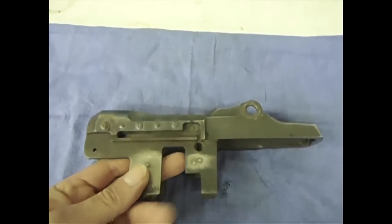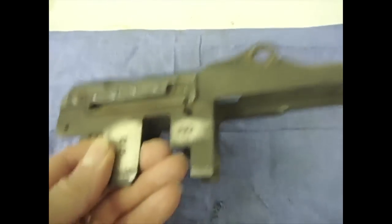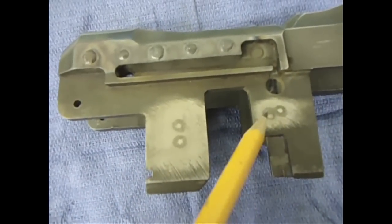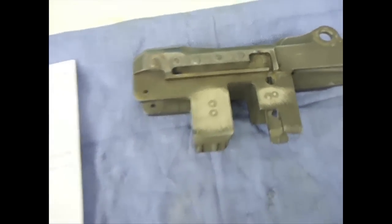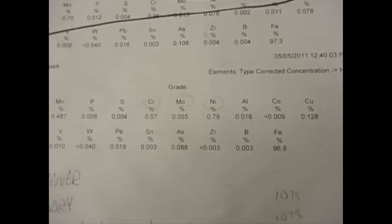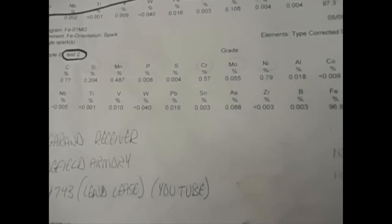We got our Lend-Lease receiver back from the welders. If you remember correctly, it had these holes in it that Bubba decided he was going to make a hunting rifle out of this thing. So what we did - we try to do this on all repairs - I sent it out for a metallurgy test. You can see right here where they tested it a couple different times. They burn it, then they analyze the smoke that comes off of it, and it can read the different elements and alloys that are in this steel. There's quite a few elements and alloys - no wonder it's difficult to find welding rod or do repairs that are absolutely perfect, with how many different alloys and elements we're dealing with here.